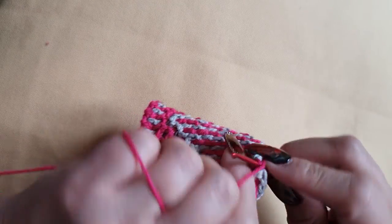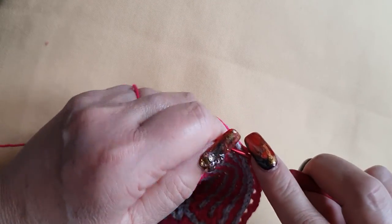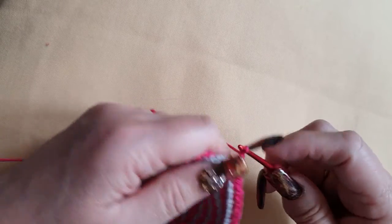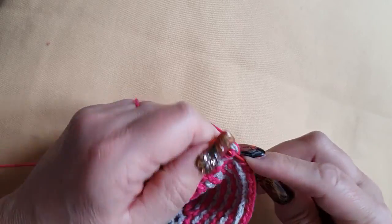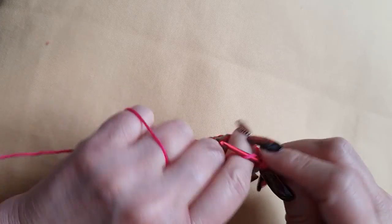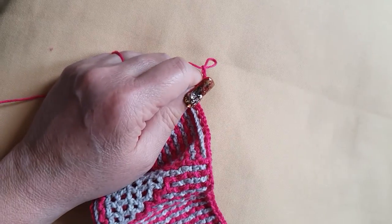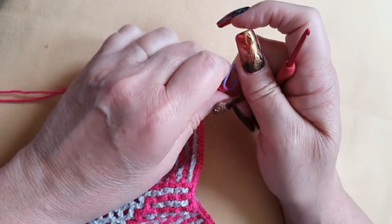And then it says 2 fronts and a side stitch — 2 fronts and a side stitch. I will chain 4 for my side stitch for the next row: 1, 2, 3, 4. Secure your work. That was Row 11A.